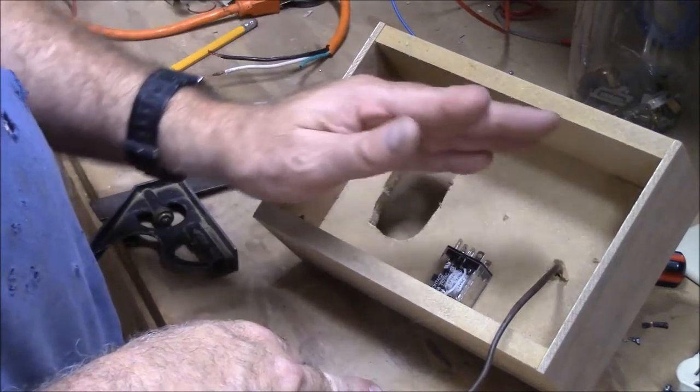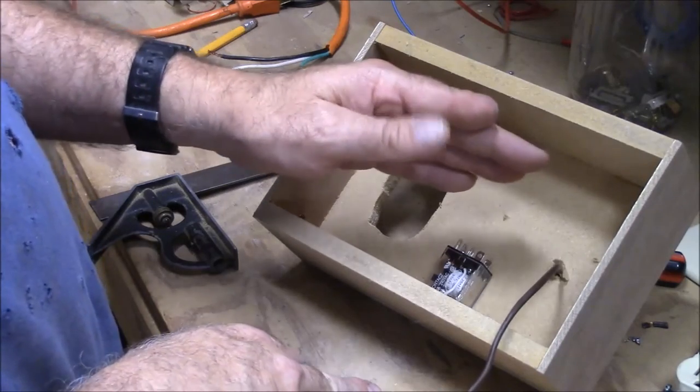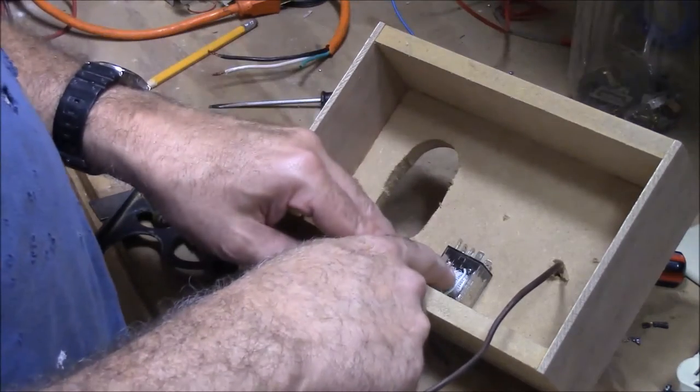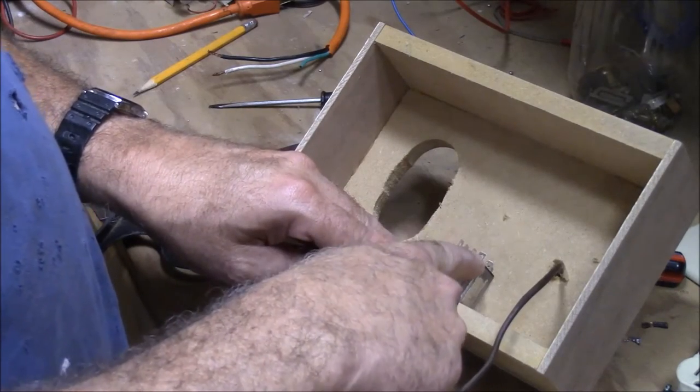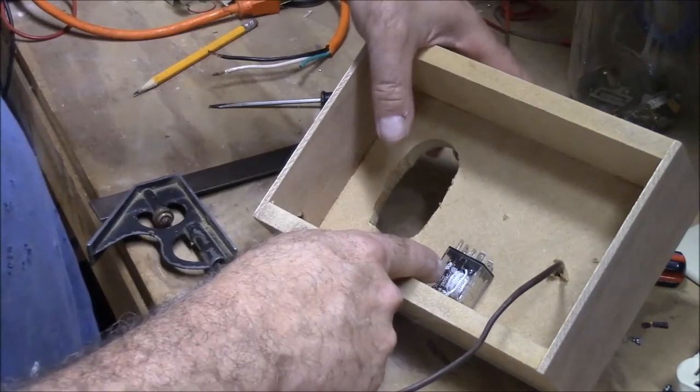When the thermostat reaches a certain level — when the room gets too hot — it's going to switch and send voltage to the relay coil, which will then trigger and turn our outlet on.